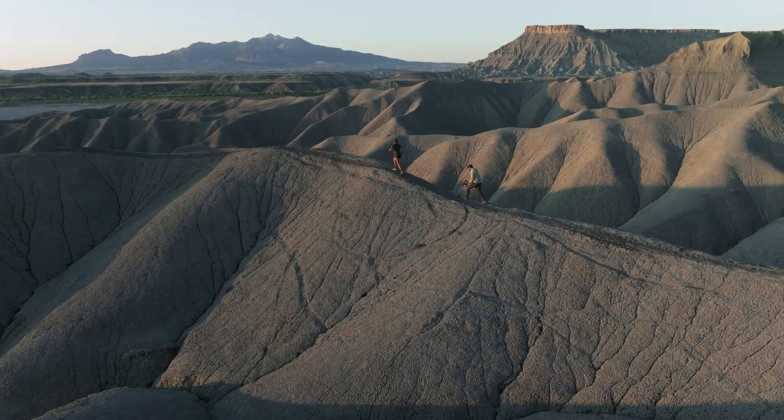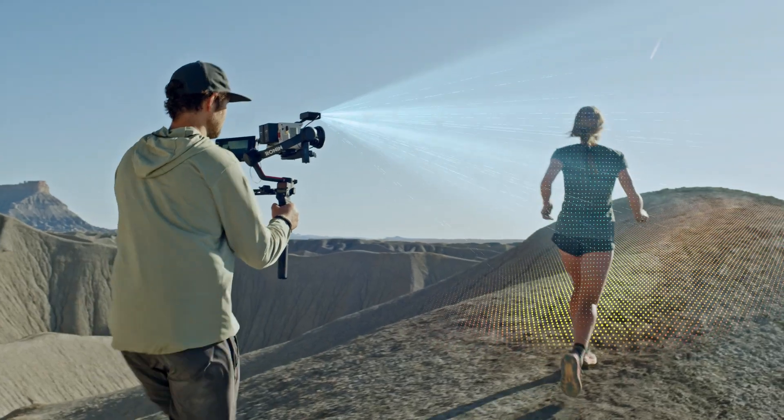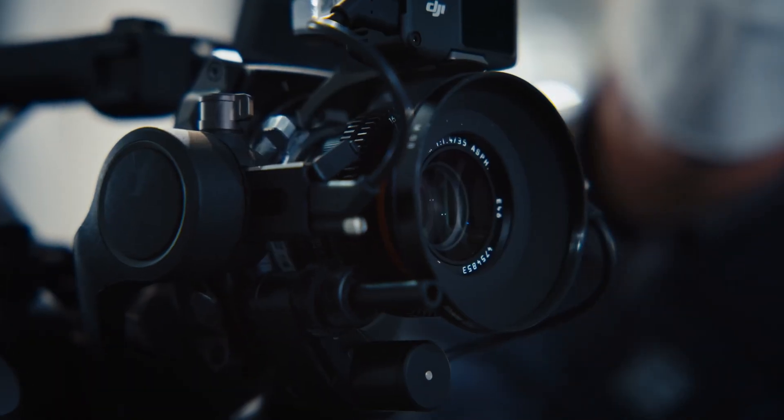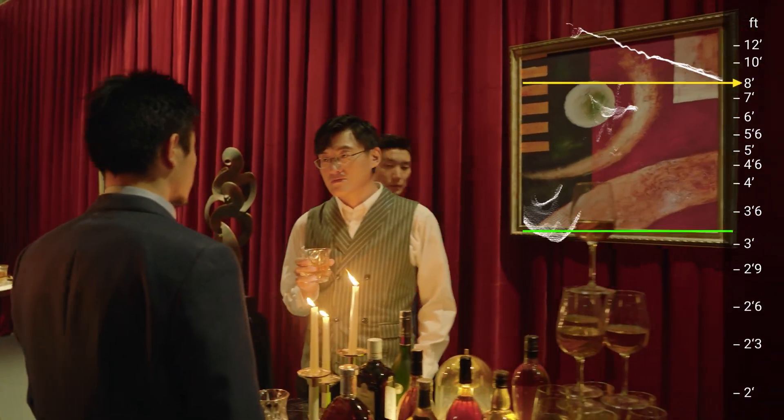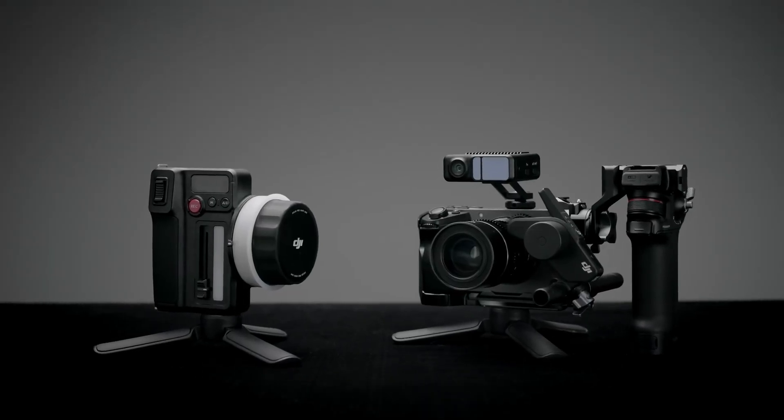For over a decade, DJI has pushed the boundaries of LiDAR focusing within our own ecosystem. Now, we are ready to deliver this cutting-edge technology to everyone. Introducing DJI Focus Pro.